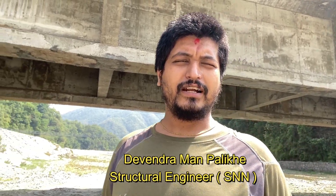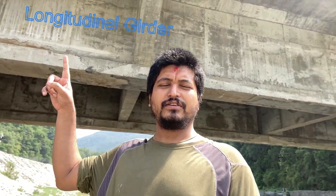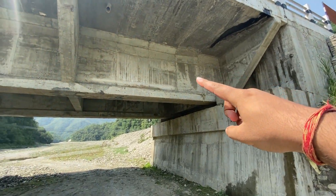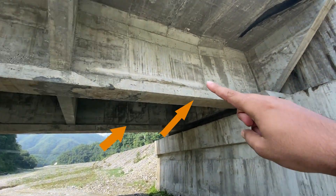Welcome everyone. Today we are at the bridge site. This is a simply supported two-span T-girder bridge. As you can see, on my left is the abutment structure. This is the longitudinal girder from that abutment to the pier at the center of the river, and the next end is at the next abutment of the bridge. This is our longitudinal girder, and in this bridge we have two longitudinal girders.